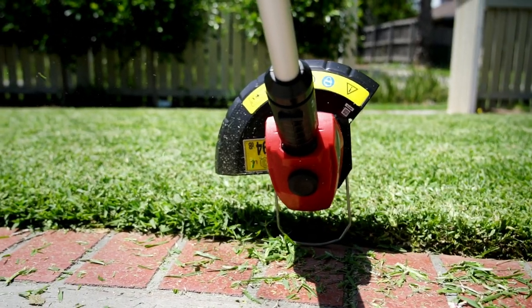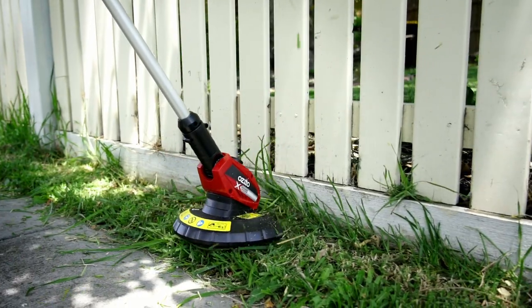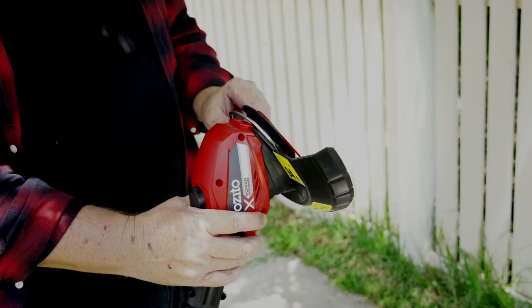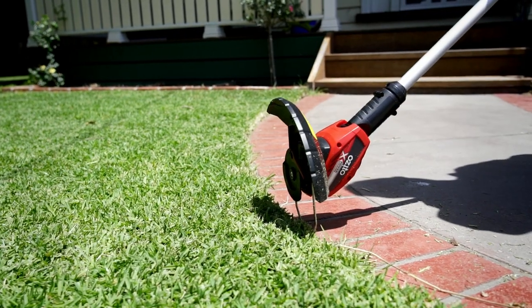The Para Exchange Grass Trimmer is a great tool that can perform two different tasks around the home. Today we're going to take a closer look at the edging function of the tool. Adjust the trimmer for edging, and for best results the edging guide should be firmly locked in place, then gently rest it against the surface.